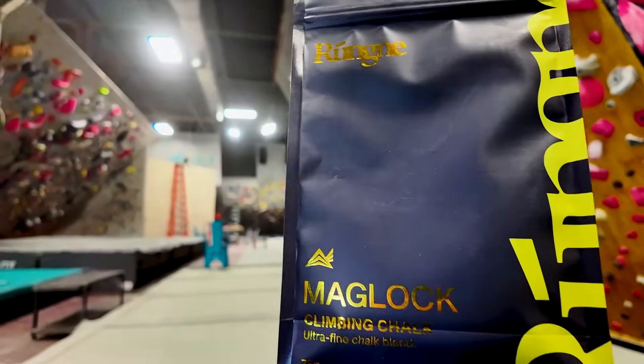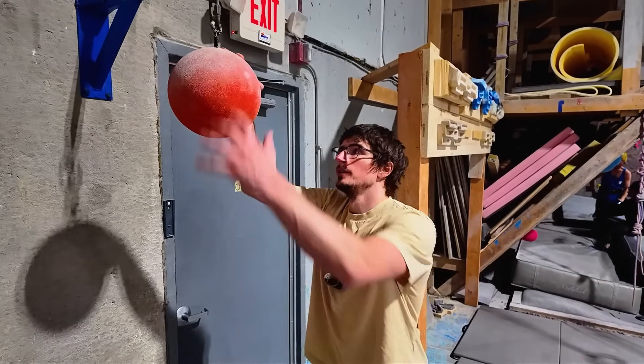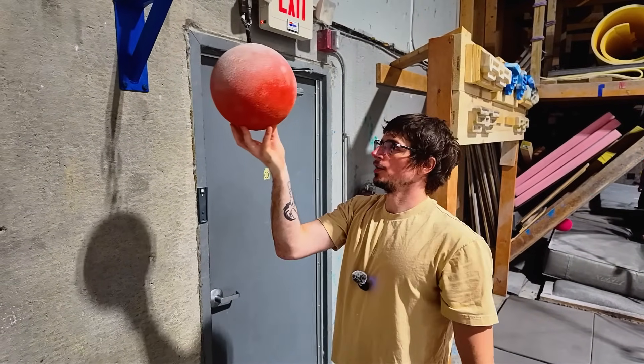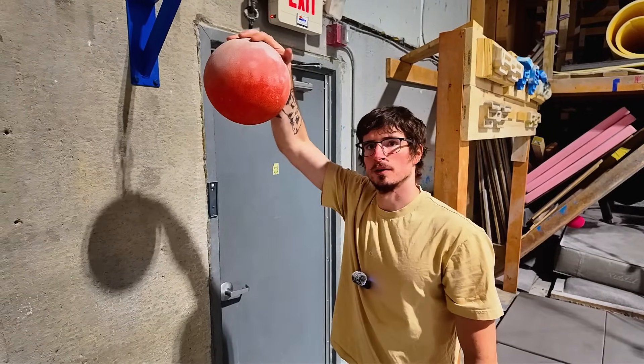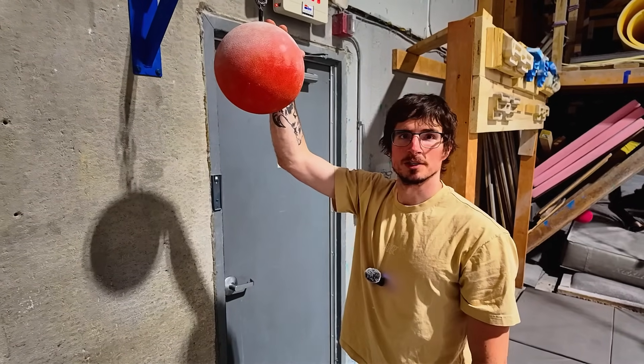So in the pursuit of science, Rungnna sent me their new product, Maglock — a silica silolate amino acid blend with a little bit of MagDust sprinkled in. In the industry, we call that the Magnus Kiss. So I brought the Maglock to the gym to see what all the fuss was about. We're back at Old Betsy — two years since last time we filmed on this thing. We're going to use this to test the chalk's friction like we did last time.